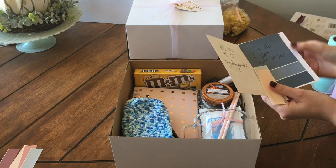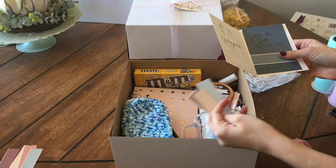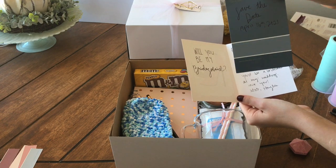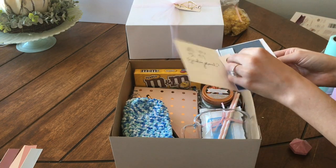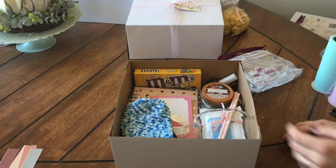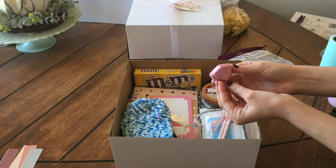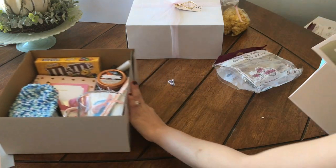And I just wrote 'will you be my bridesmaid?' And then on a paint chip with the color that each bridesmaid will wear, I put save the date, April 16th, 2021. And then a cute little note that is private and personalized to each of my bridesmaids. And then those other little small paint swatches are the other colors that the other bridesmaids will be wearing. And then a little diamond shaped bath bomb, also from Dollar Tree.